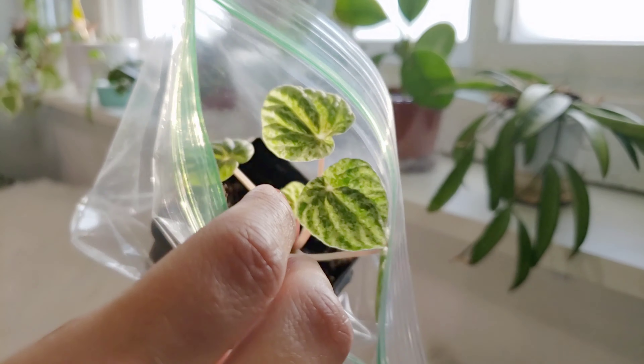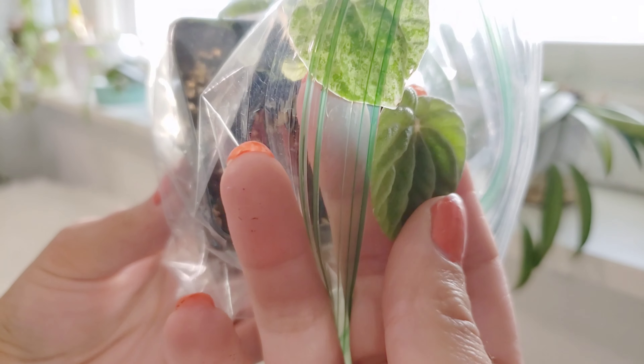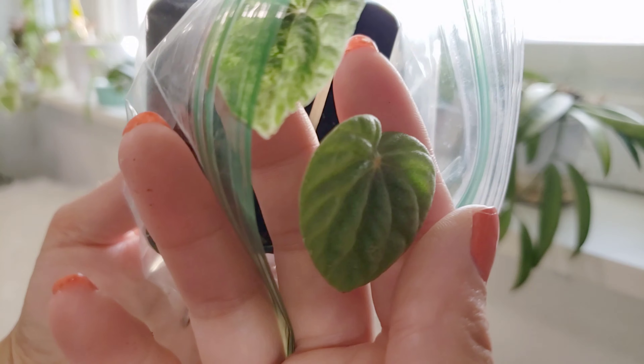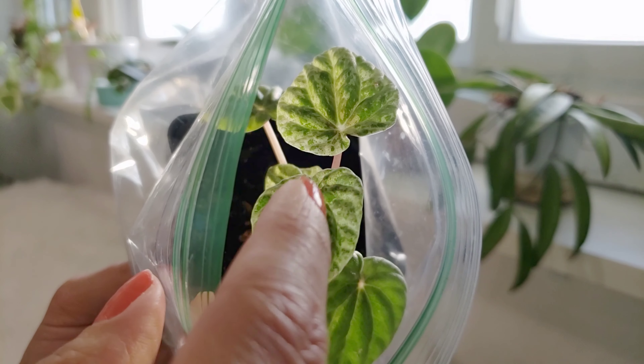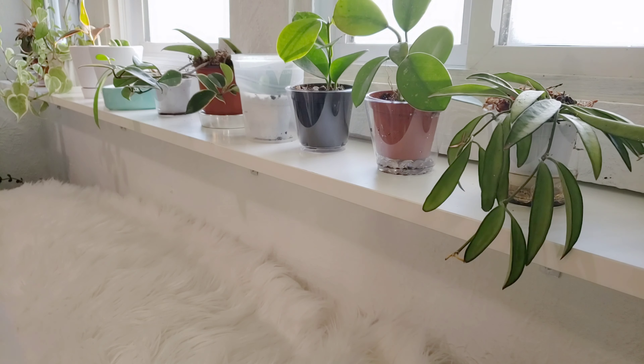And this is a variegated Peperomia Caporata. It is reverting because it's not getting enough light. I'm hoping that the plastic bag will still give it enough humidity and kind of filter the light a little bit, and I'm going to stick it down on the end where it doesn't have so much light. Hopefully that'll work.